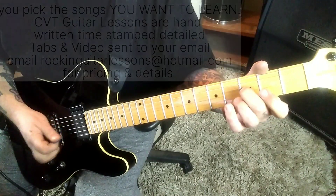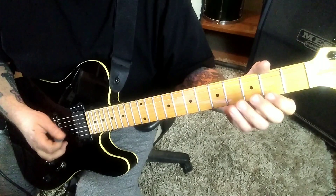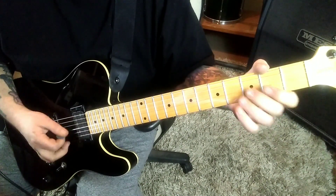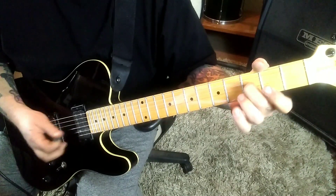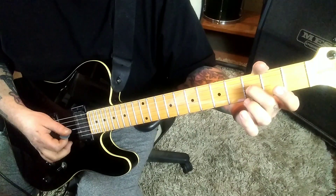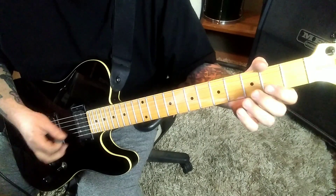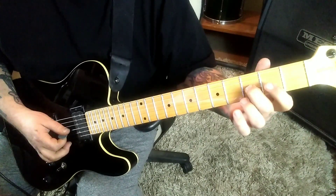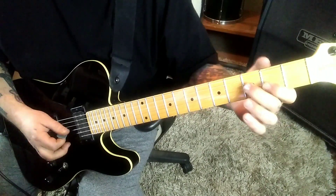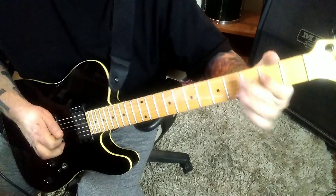You can even use your middle finger — however you want to do it. Then go third finger, 3B, pull open. And then 3G down, open B up. And then 3G — pick, pull off to two and open. And then 2D.